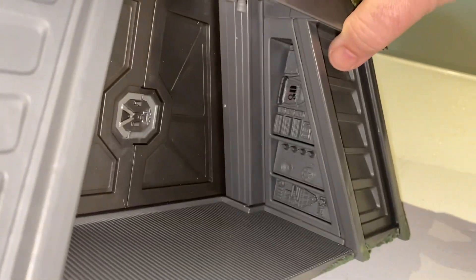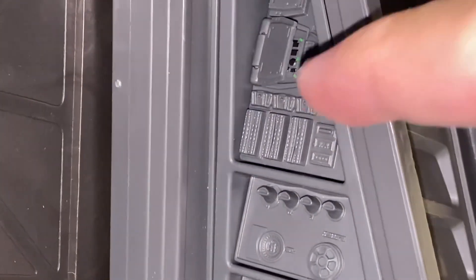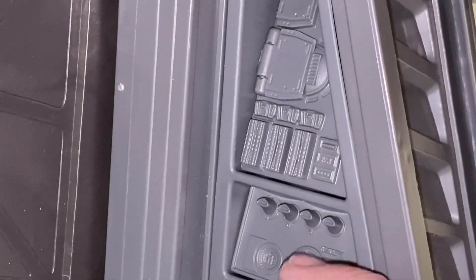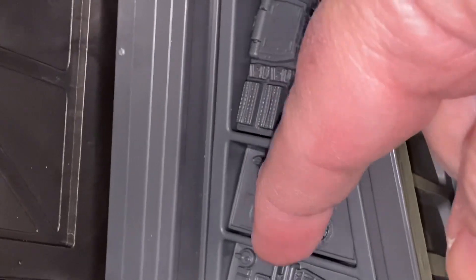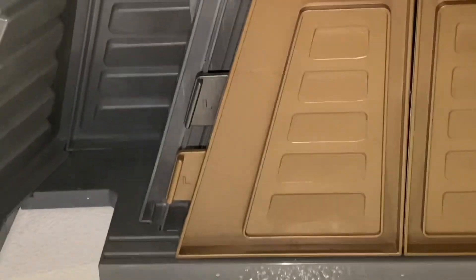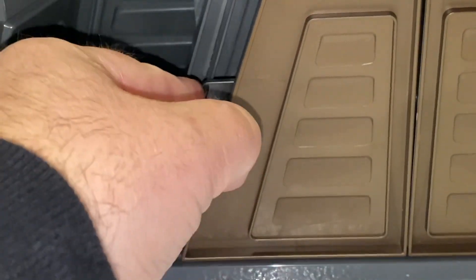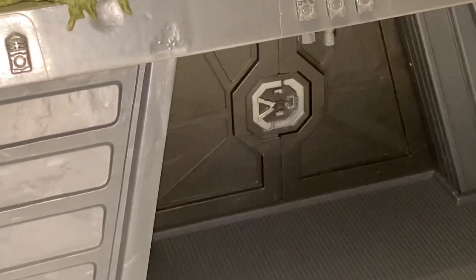Looking at the instructions, there are little details I didn't know about. Like, you have a little door right here — you can open it up, there are little details in there. And there's also this little panel — I don't know if that's for R2 or what, but you can slide that open too. From the back it's fairly basic, but it has little handles so you can slide the doors. When you push them together they fit and stay there — you can make those doors open and shut.